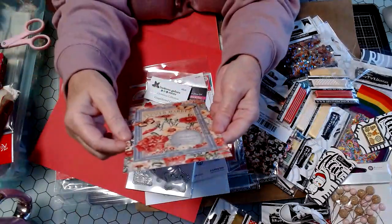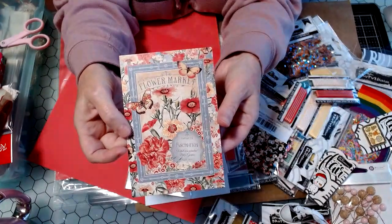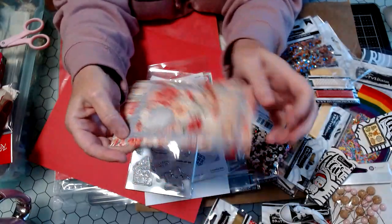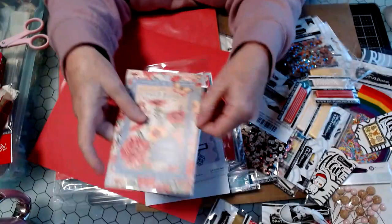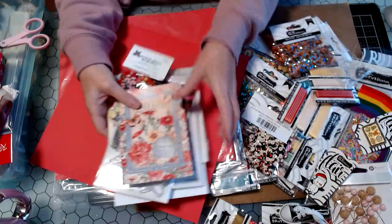And then they even put this in — it's an advertisement for Graphic 45, but you know, as a paper crafter, we can use this in a journal. So pretty — I thought that was a nice little advertisement they included that we could actually use.